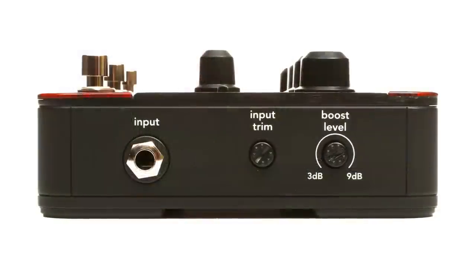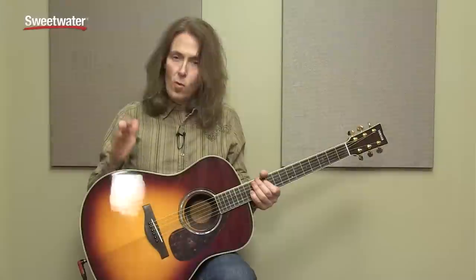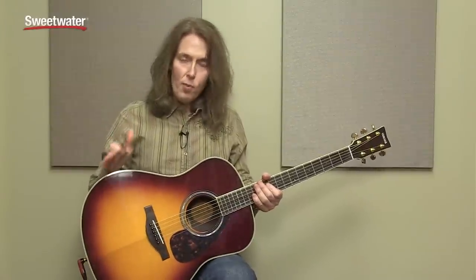Right next to the boost level control is an input trim control. The nice thing about that is depending on what kind of guitar you have, what kind of output it's giving, what kind of preamp is built in or whatever — this thing will be able to accept it. You can set it wherever you need to. I've got it set kind of high for this guitar again because there's no built-in preamp.